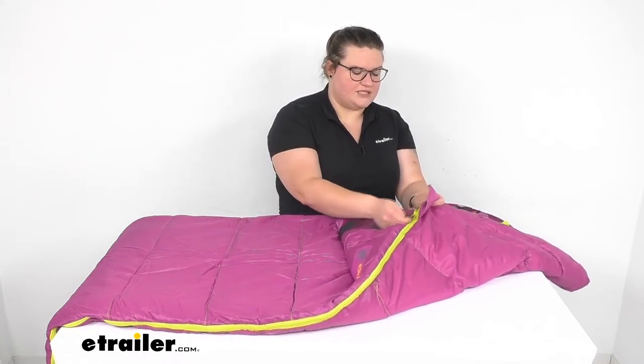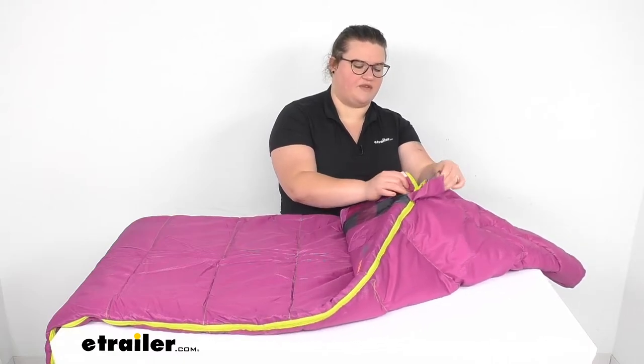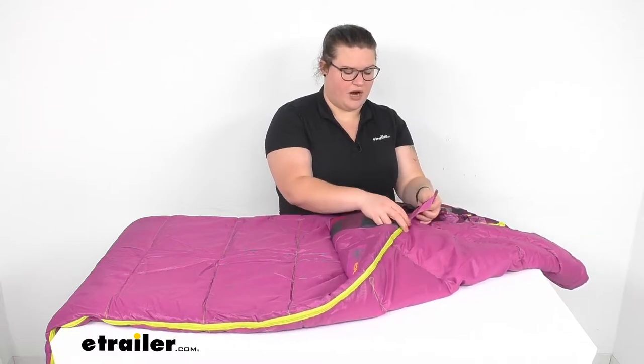The zipper is double-sided so you can operate it from inside or outside. It just swings around to give you the option for either one.